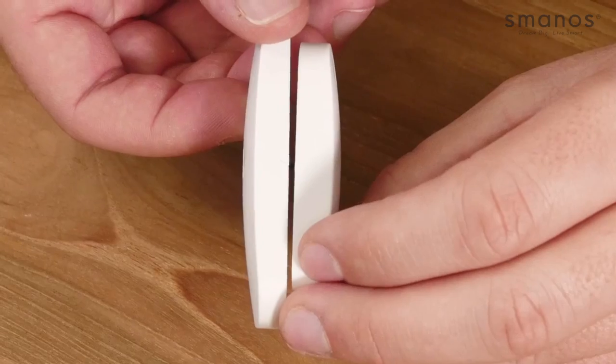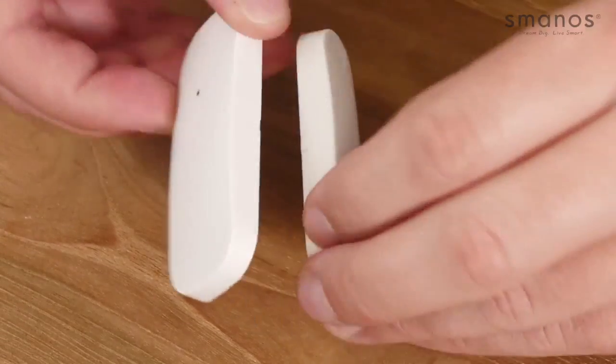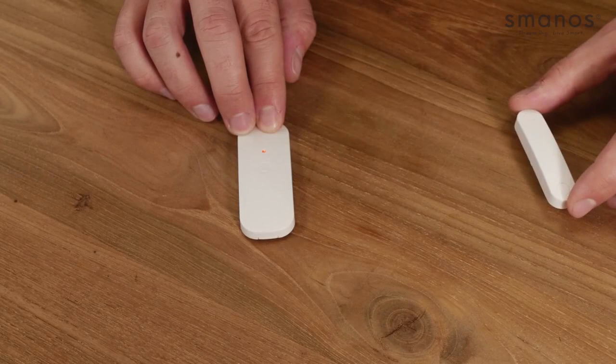Let's have a look at the door window contact. First pull the strap out of the sensor. Keep the triangles of the door window contact pointed to each other. When we separate the magnet from its sensor the LED indicator on the sensor will be seen, which means it has been triggered. Installation can be done at the side of a door or window opening — place the sensor on the side and the magnet on the door or window itself. Make sure the triangles face each other and keep the distance within 1 cm.